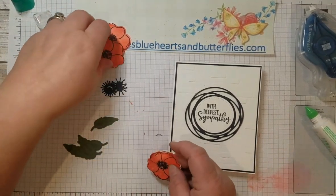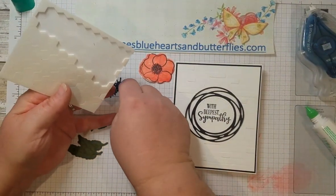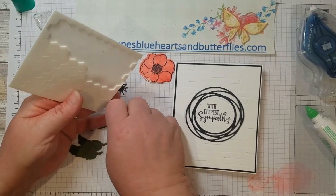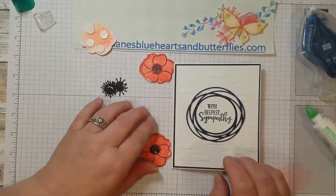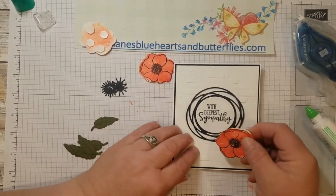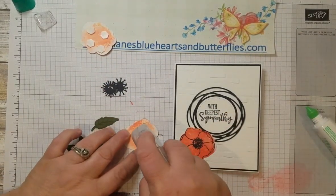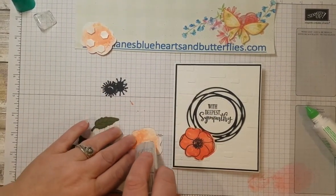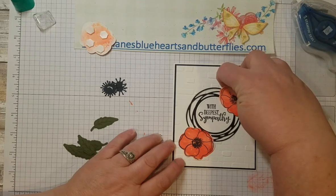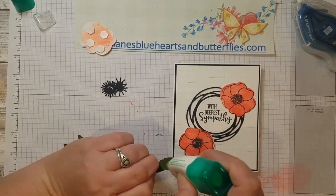I'm going to add dimensionals to one of the flowers and pop it up on the front. The others I'll just put adhesive in the center. You could use glue dots or multi-purpose glue — whatever you prefer. I'm positioning one flower slightly to the side because I plan to place the leaves up underneath it.